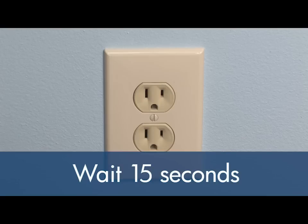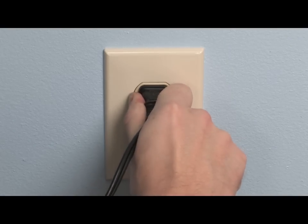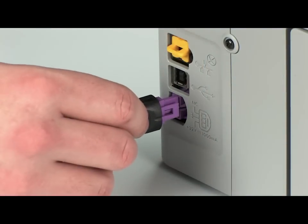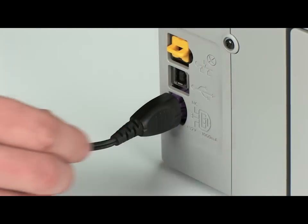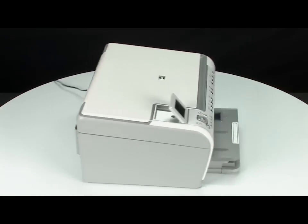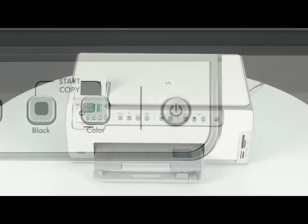Wait 15 seconds. It is important to wait the full 15 seconds for this type of reset. Reconnect the power cord to its power source, then reconnect the other end into the printer. If the printer does not turn on automatically, turn back to the front and press the power button to turn it on.